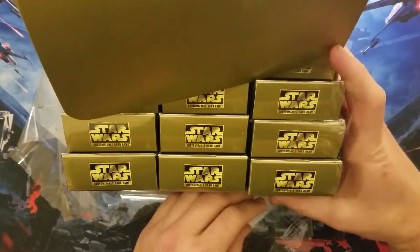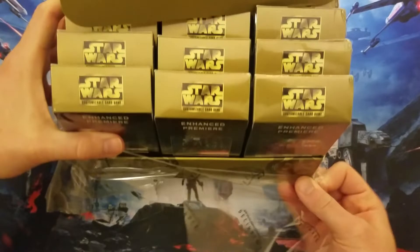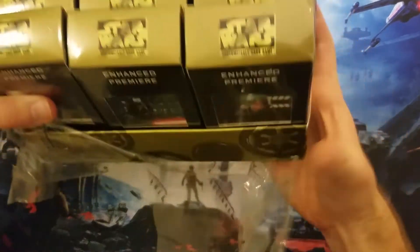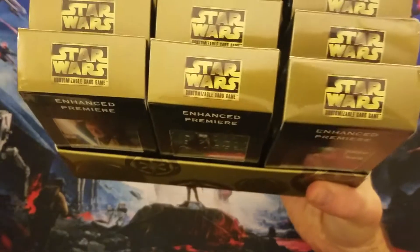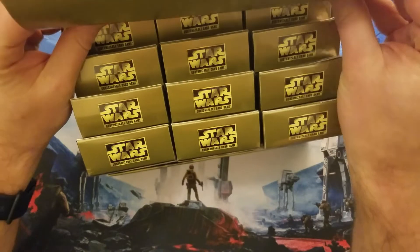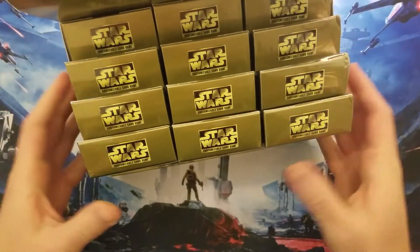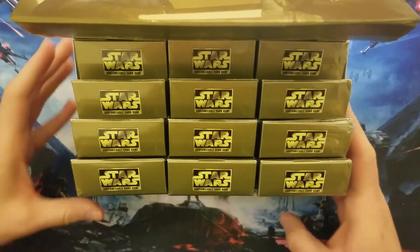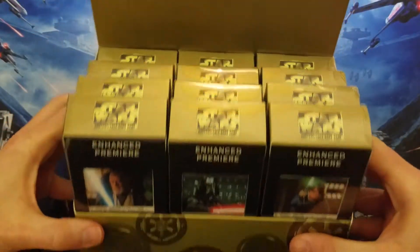Let's get all the shrink wrap off. So there's six different packs here, six different types, 12 total. It's not like the later ones where there's three of each of the four, so we're going to see multiples of Luke and Vader.